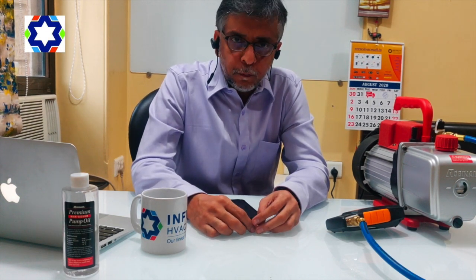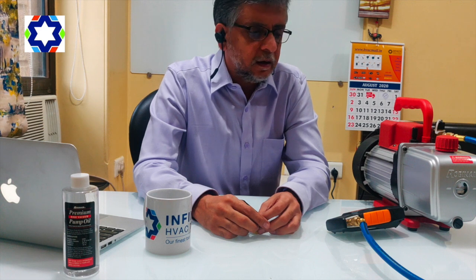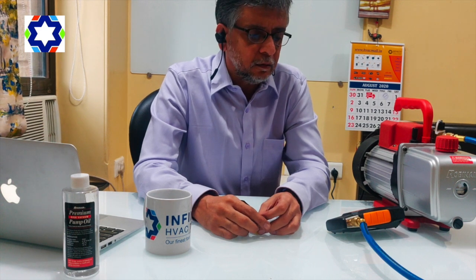Hi, I'm Vinod Chandan from Infinity HVAC Mumbai. Today I'm going to talk to you about some very simple things which people miss out during commissioning of a VRV system.